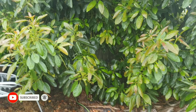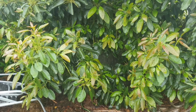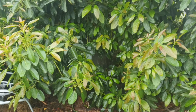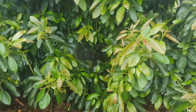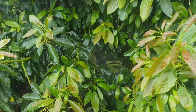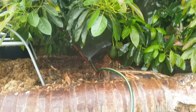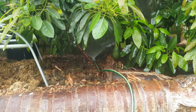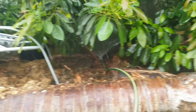G'day everyone, Gareth here from Organic Growing Melbourne. I just wanted to share another quick tip with you. As you can see, I have a sprinkler in here — it's sprinkling, watering my avocado tree.